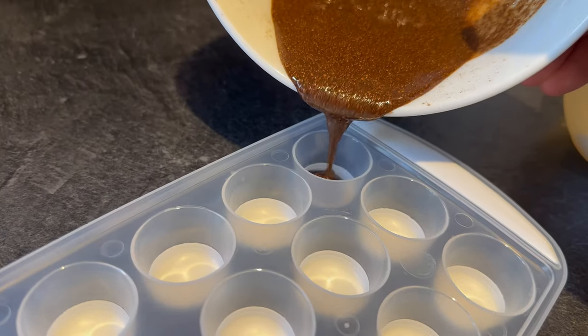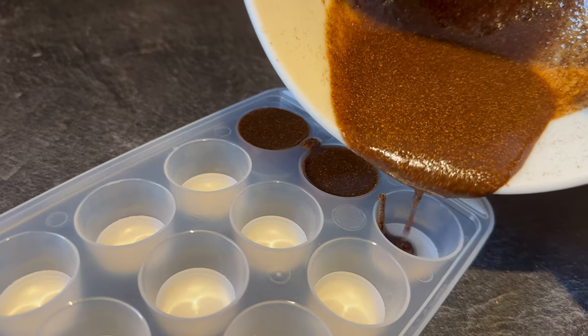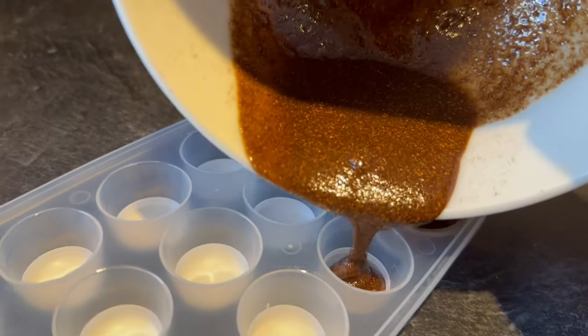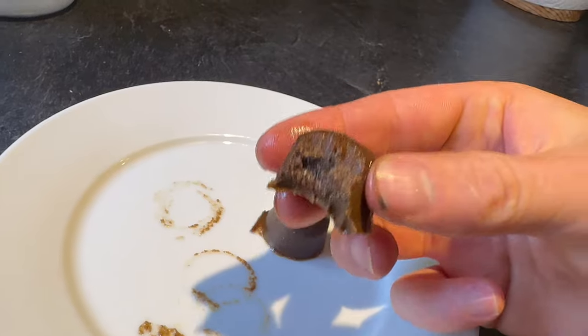Now put the mixture into some molds or ice cube trays and put it in the fridge to set. It's quite a simple process and easy to make, and it has potential for lots of other recipes. So nice — chocolate from a tree just down the road.